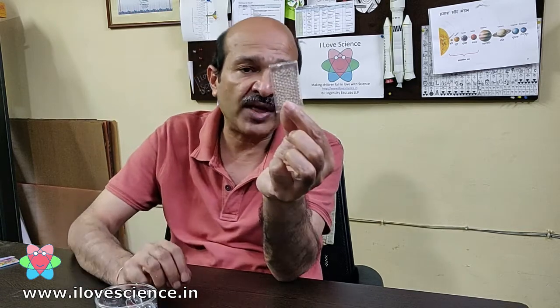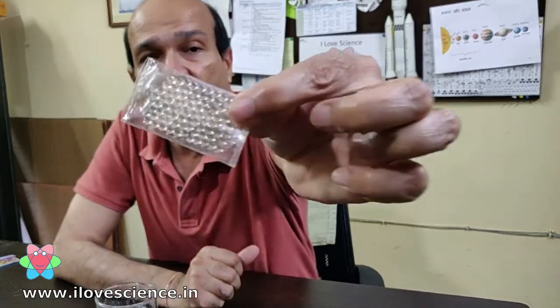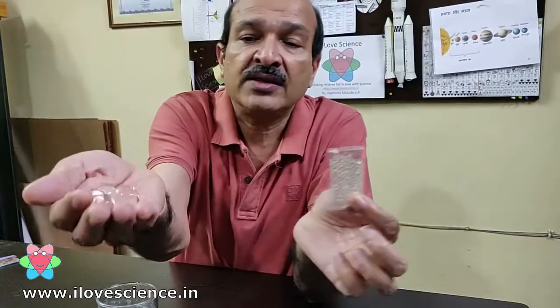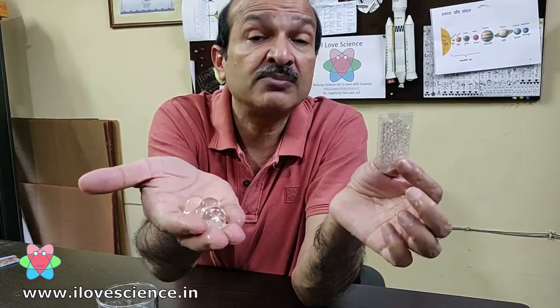You must have seen these balls getting sold at some toy shops. These are very little tiny balls, but when you put them in water and leave them overnight they soak a lot of water and then grow very big. From this small size, you can see there are hundreds of balls in this packet, and each ball becomes so big after absorbing water.